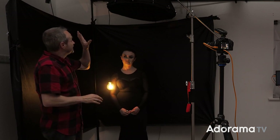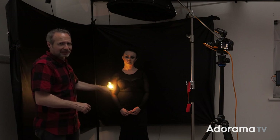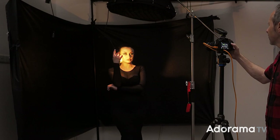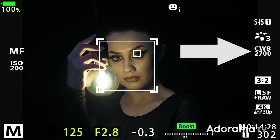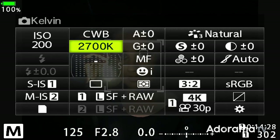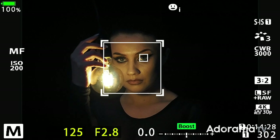Rather than trying to make the flash the correct white balance, I'm going to make the bulbs the right white balance. Charlotte, if you can hold the bulb close to your face — I'm going to change my white balance from 5600K all the way down to 2700K. Although that looks about right, it's not quite what I'm after, so I'm actually going to compromise and increase my white balance a little bit to 3000K, which makes the bulbs a little bit warmer and feels about right.